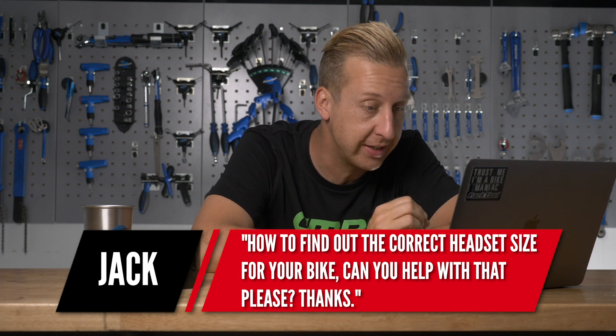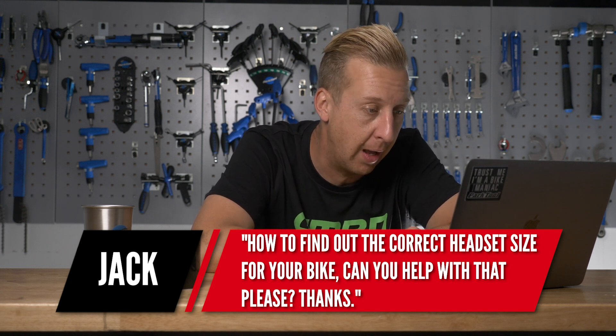First up is from Jack: I'm just wondering how to find the correct headset size for my bike. Can you help me with that?